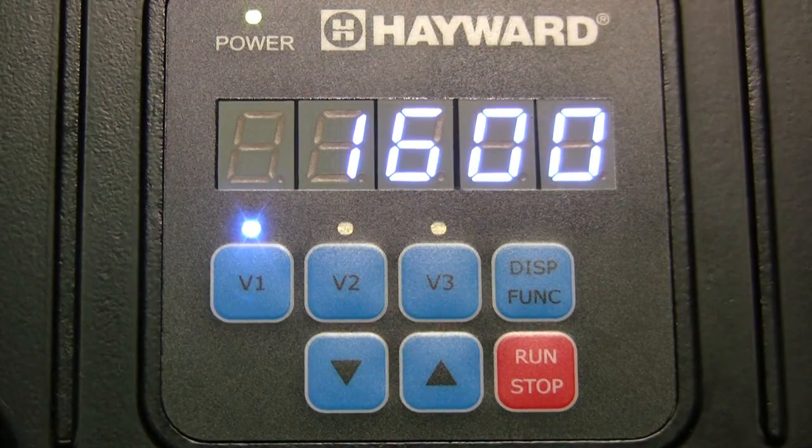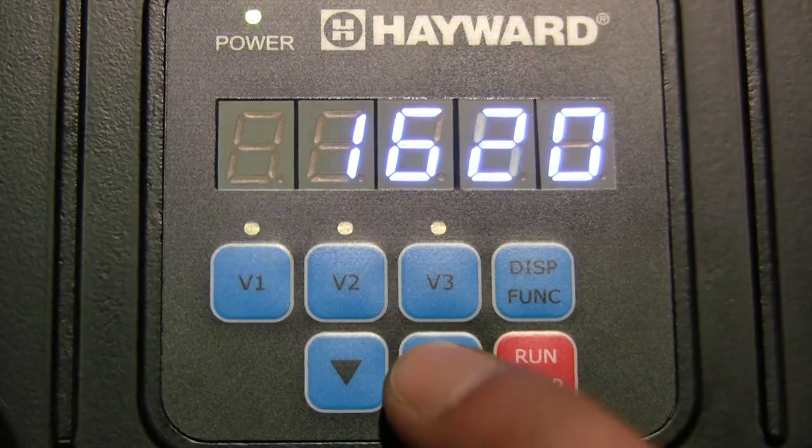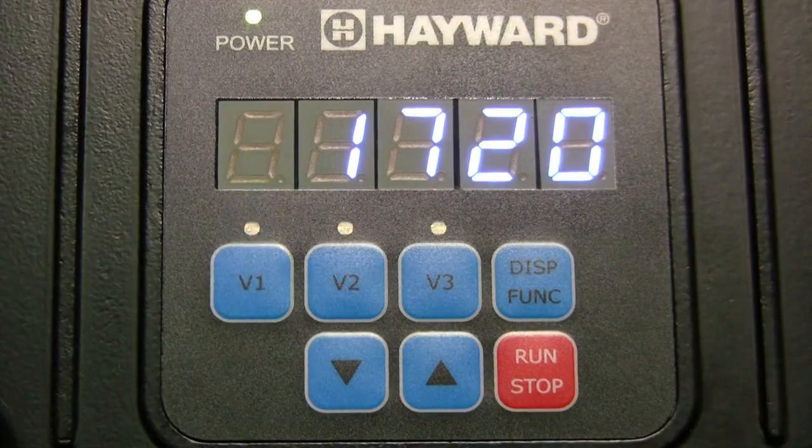To make a quick speed change to either V1, V2, or V3 while they are running, press the up or down arrow buttons to increase or decrease the speed. The LED for the changed speed will begin to flash. To save the speed change, press both the up and down arrow buttons. The LED should now be solid, showing that the speed has been changed.